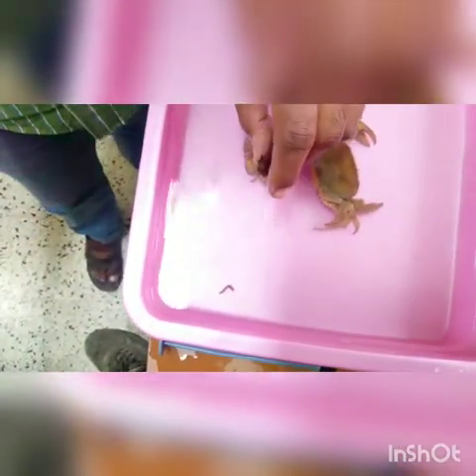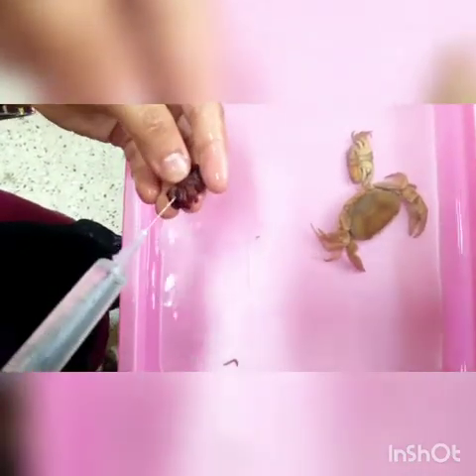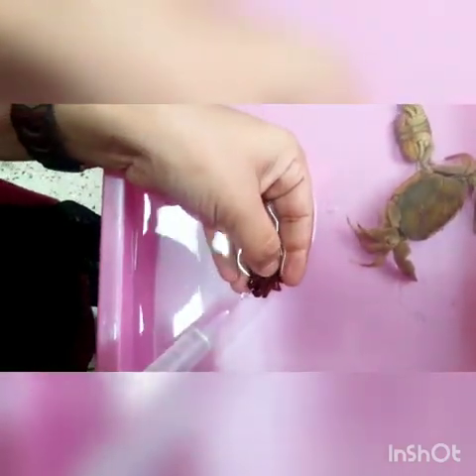You can inject through its mouth as well. Keep it inside the water, then inject. Let's check it out.